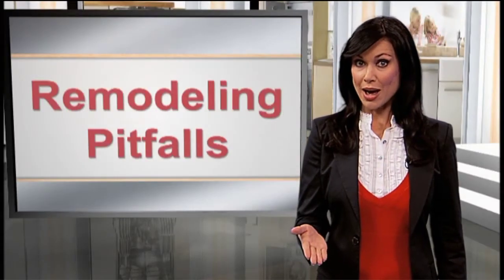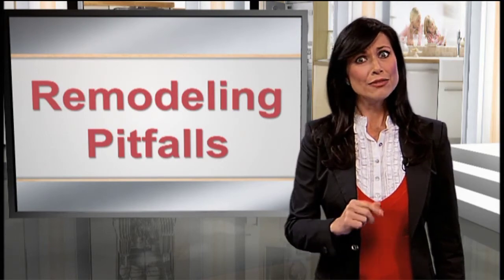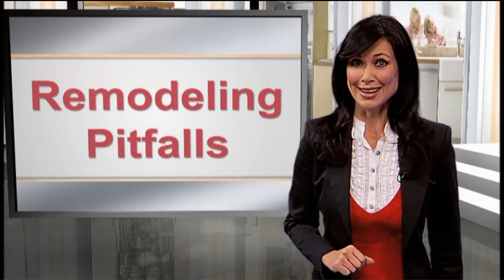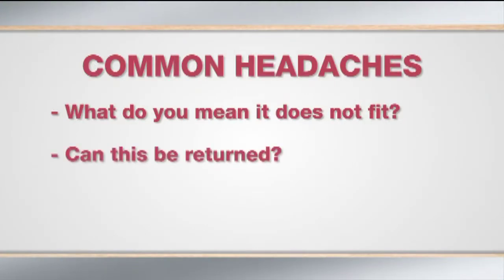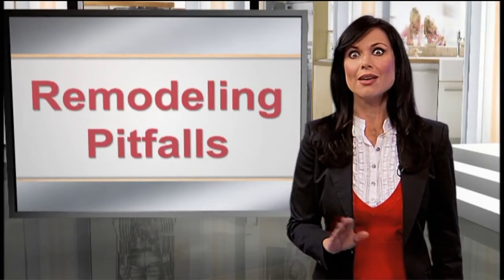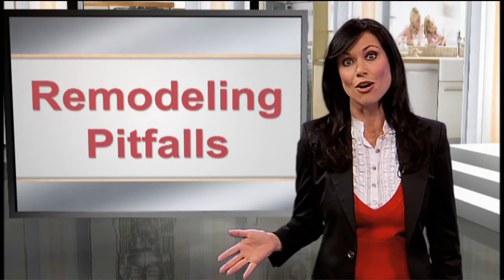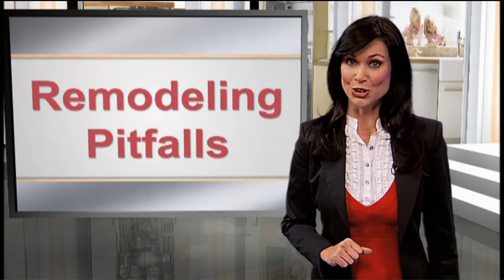Remember the floor you added? The new dishwasher is too tall and will not fit. I feel one of those remodeling headaches coming. Headache number two: you're in a dilemma. You need to return a dishwasher that has been opened. The retailer frowns and charges a return fee if they allow the return at all. If you bought online, your headache grows even larger.